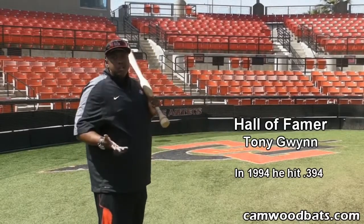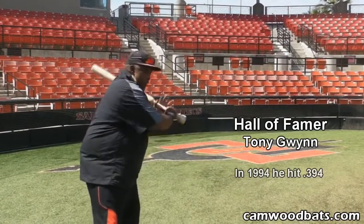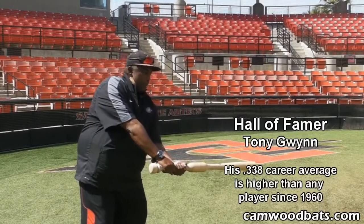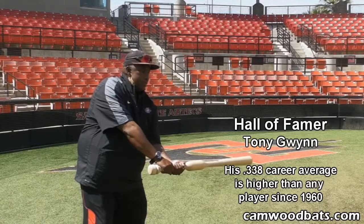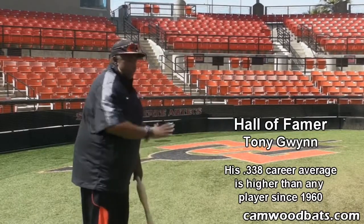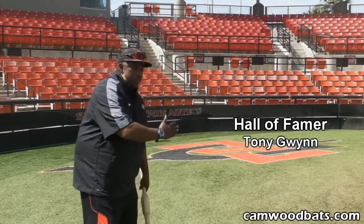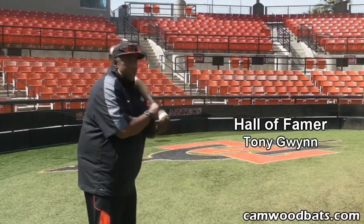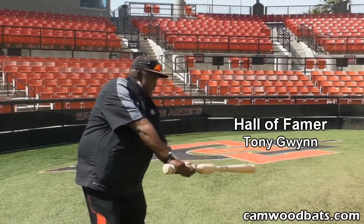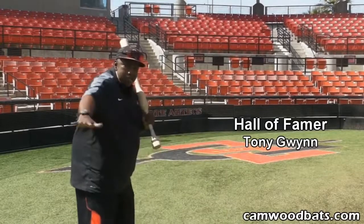The hardest ball to hit in baseball is a good fastball away. And if you learn to take the knob of the bat to the baseball and you get to that ball — fastball away — I guarantee you that the fastball in will be a whole lot easier to hit. It's about getting in a good position and taking the hands to the baseball correctly. Taking them correctly means taking the knob of the bat to the baseball — whether the ball's away, in the middle, or inside.